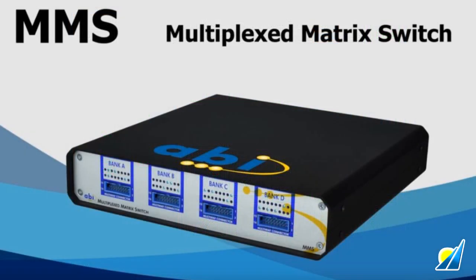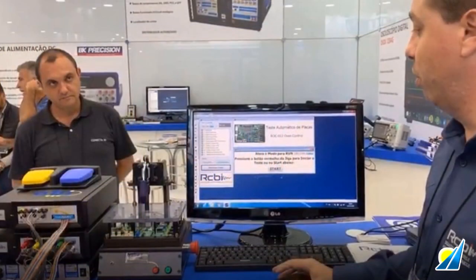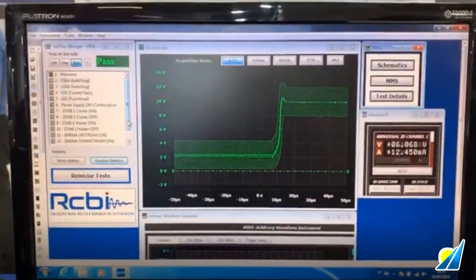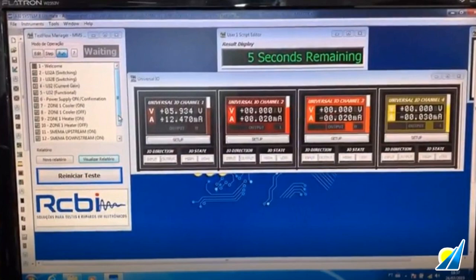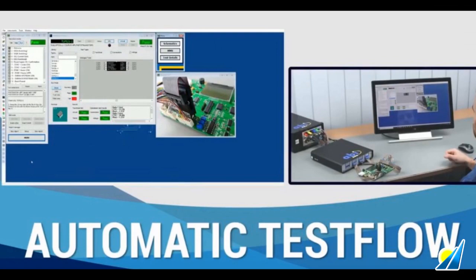The MMS multiplexing switch provides 64 channels to route the bed of nails test points from the PCB to the Boardmaster modules. The easy-to-use System 8 Ultimate software that comes free with the Boardmaster modules can be set to create logical, simple-to-follow test flow sequences — a step-by-step testing sequence for the operator to follow. In this case, all of the instructions in the test flow are run automatically from start to finish.